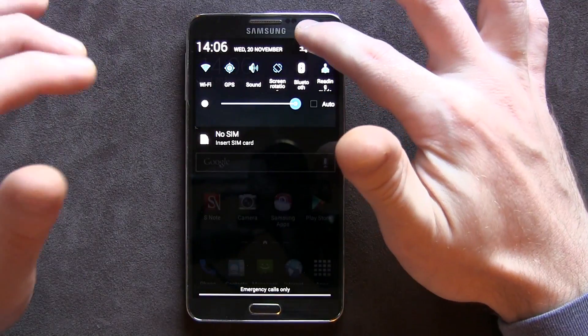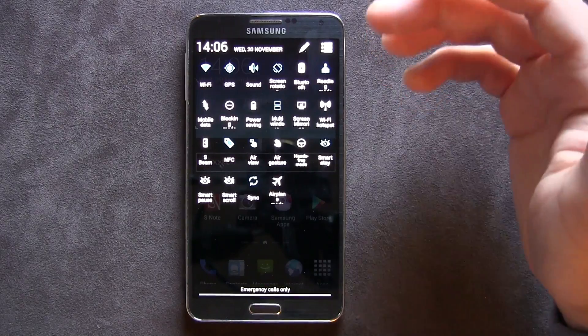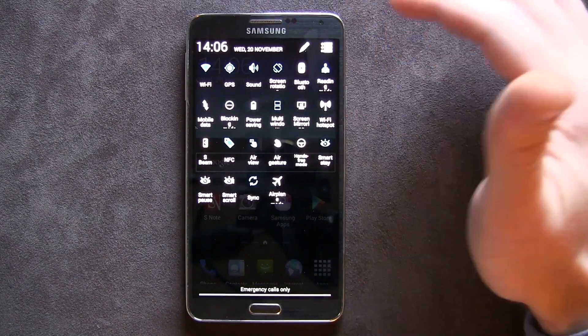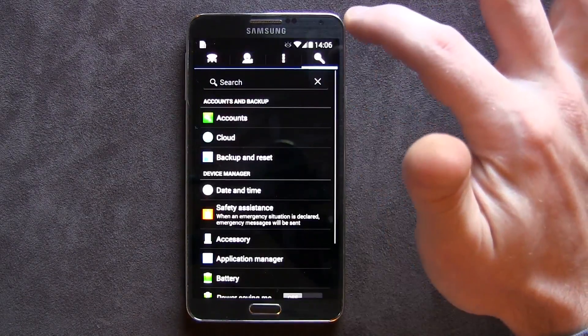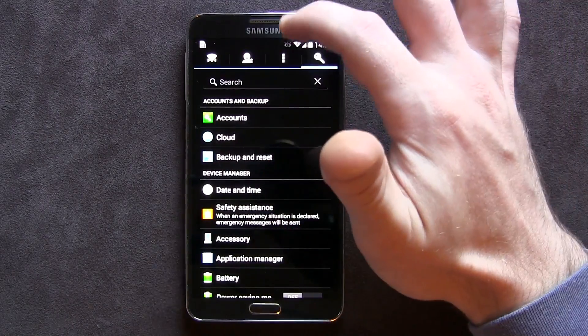Foxhound ROM has been around for a while — as far back as I can remember, the Galaxy S3 days — and then it came to the Samsung Galaxy S4, and now it's here with the Samsung Galaxy Note 3, which is awesome.